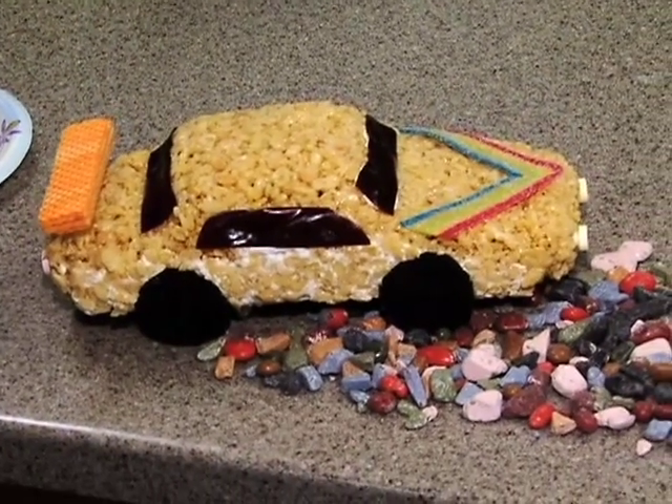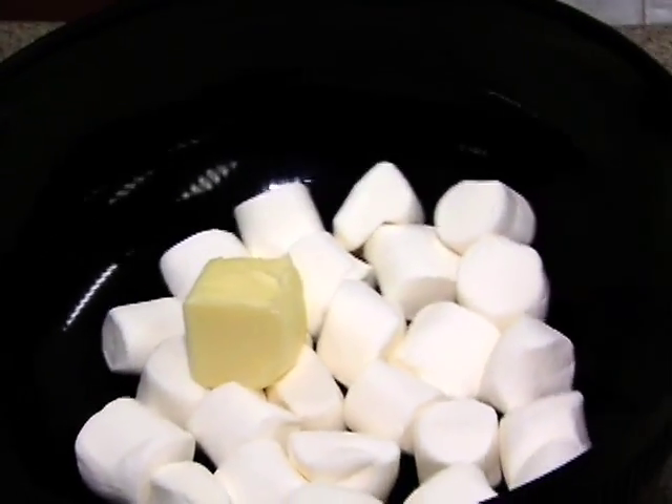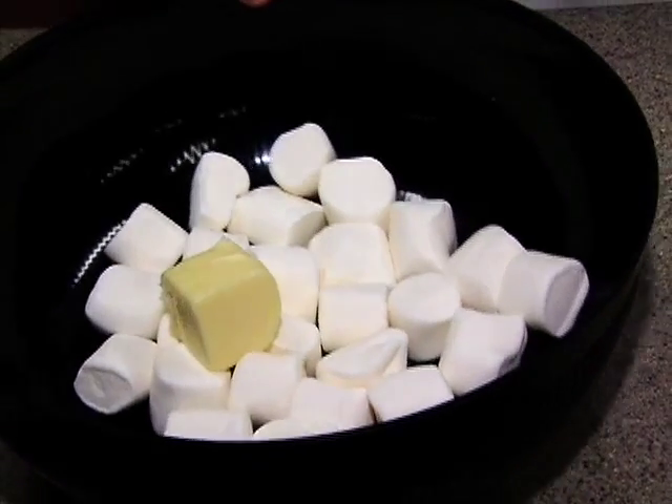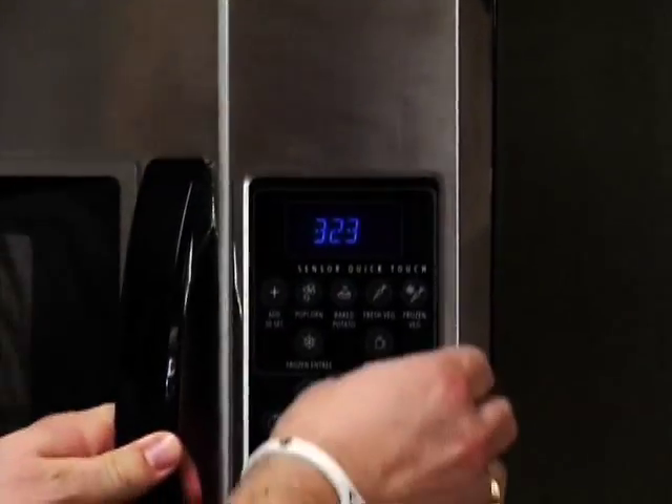It's kind of fun because you can use different kinds of cereals. It always starts with marshmallows and butter. I have four cups of marshmallows, three tablespoons of butter, and I'm gonna microwave that for three minutes.